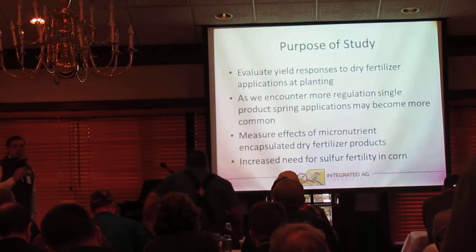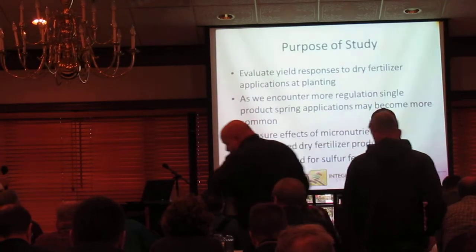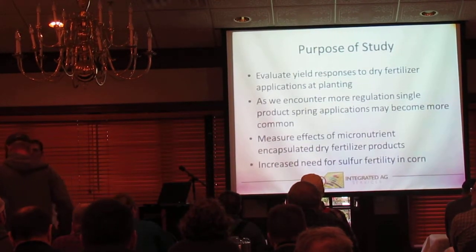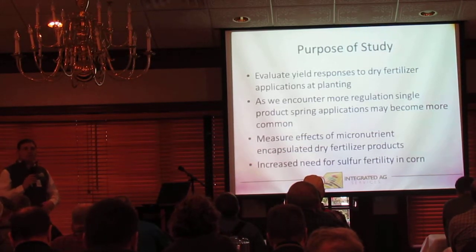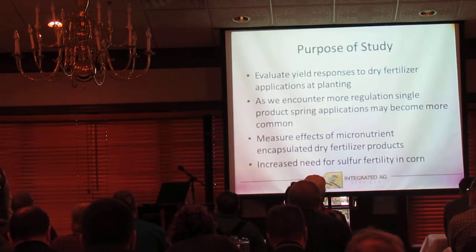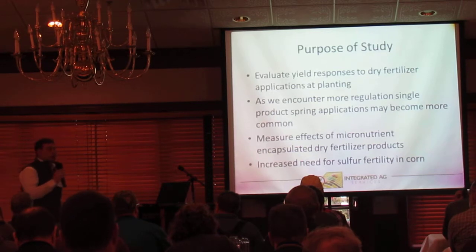We had a couple different purposes for this study. First, we wanted to evaluate yield responses to dry fertilizer applications at planting. As we encounter more regulations, single product applications are going to become more important. As we try to find a balance for spreading that fall-applied fertilizer into December and into the spring, possibly even after planting to break up workload from these upcoming regulations — what kind of responses are we seeing from applications made at planting with dry products?